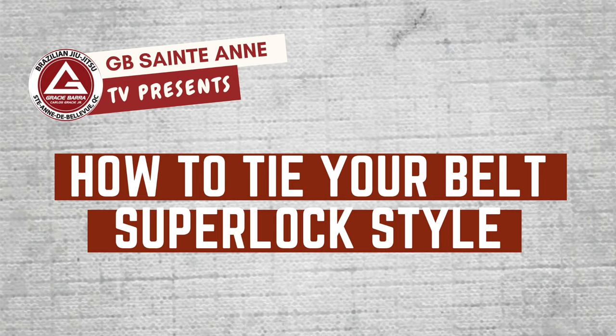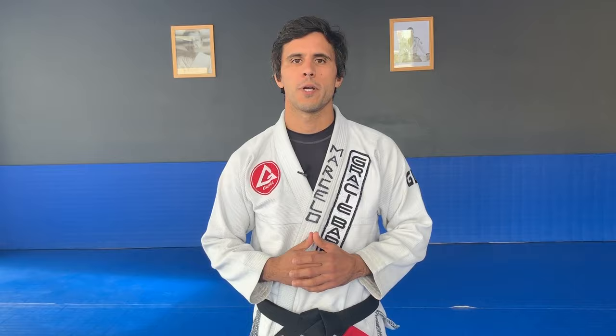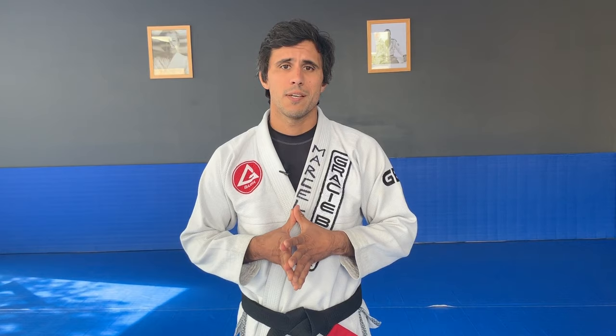Do you know how your kid should tie their BJJ belt to avoid distraction? Hi, I'm Professor Marcelo and today I'll show you how to super lock your belt so it doesn't tie or get too loose during training. Only knowing the traditional way of tying your belt is fine, but because it falls off frequently during the class, it can become a distraction for the younger ones.